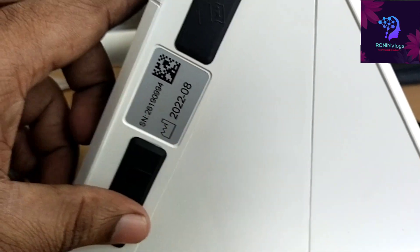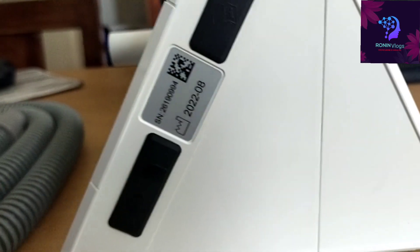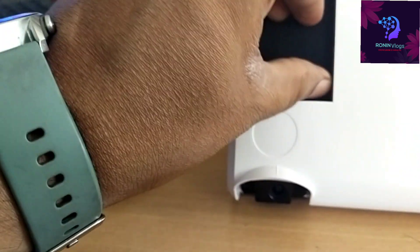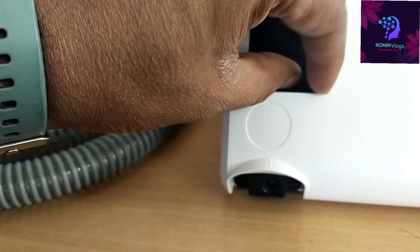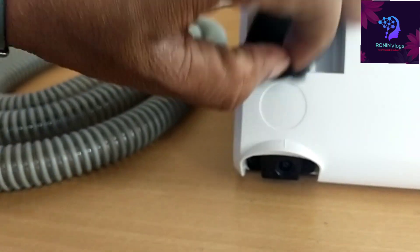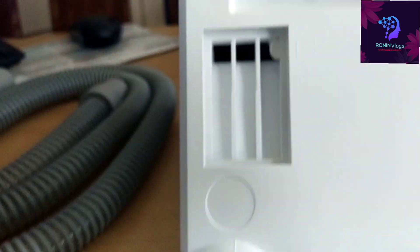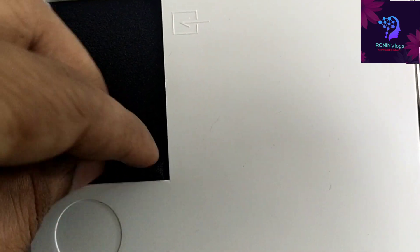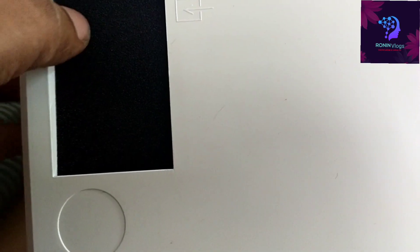This machine does not have battery backup — it only works through the power supply. This is the black color filter. After two weeks of continuous usage, we need to remove it, clean it under water, and after drying, put it back. Every six months we need to replace this filter.